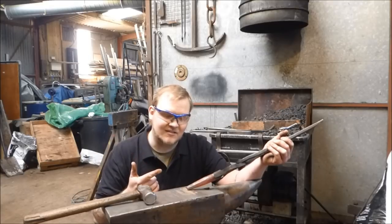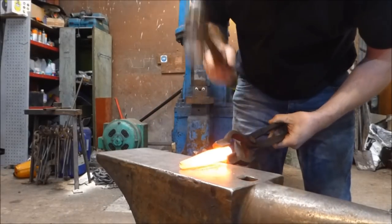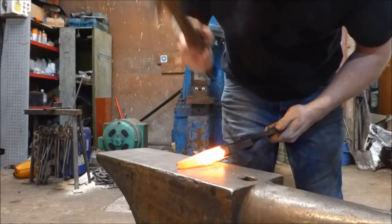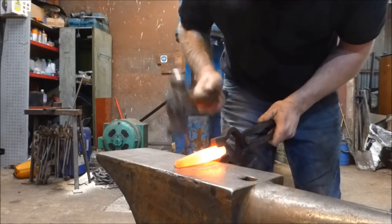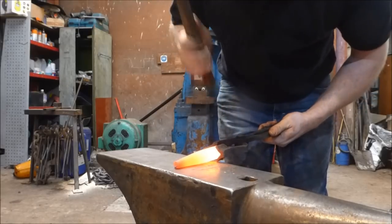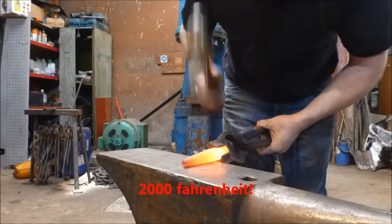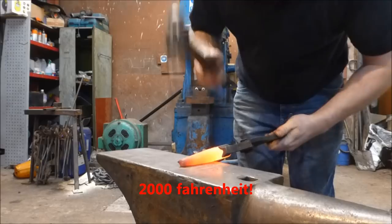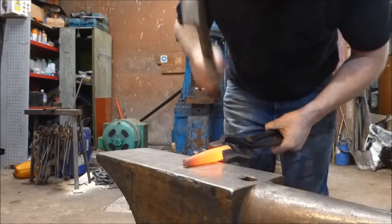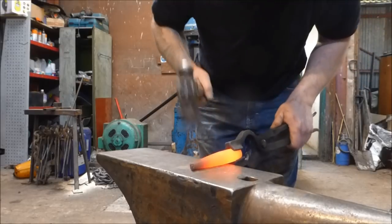This stuff oxidises, so it corrodes and gives off sparks like steel would. So I'm assuming you can plasma cut this stuff, which also means it will burn. This is going really well considering I thought it was going to be real hard work. As long as it's hot, it's quite pleasant to work. The second it gets cold, like it is now, it stops moving. So if you do have a forge that can get up to about 1200 degrees, give it a go.